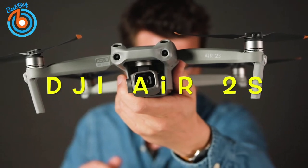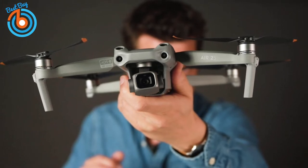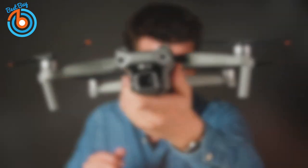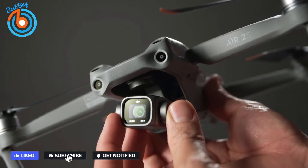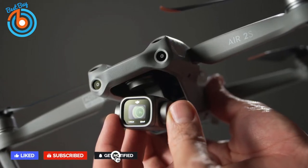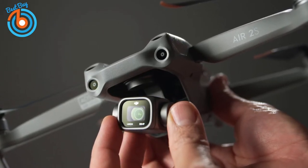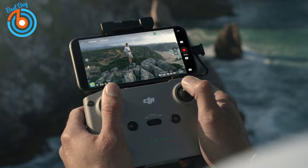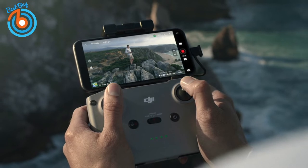Next up, the DJI Air 2S, our pick for best overall drone. If you want the best mix of camera quality, ease of use, price, and advanced features, the DJI Air 2S might just be the perfect drone for you. It is a small folding drone with a premium one-inch sensor camera capable of capturing stunning detail, and a number of onboard safety features make it easy to fly. The Air 2S comes with the drone, a flight battery, remote control, and charger. The remote fits comfortably in your hand with a clip at the top to hold your smartphone.